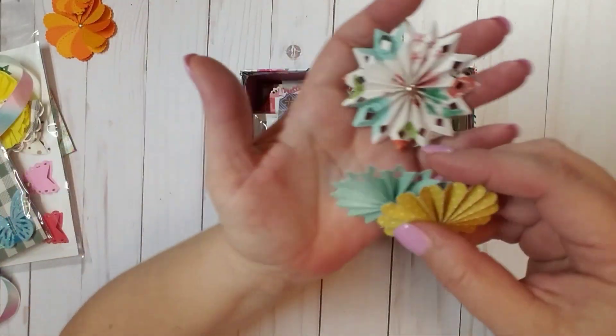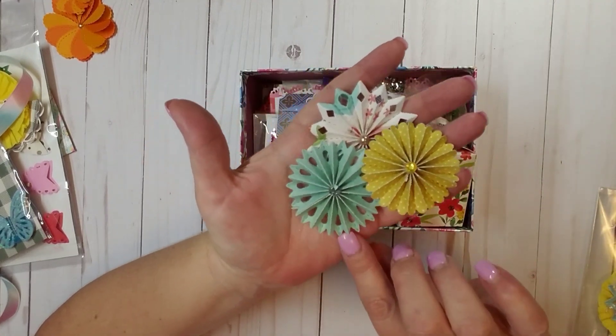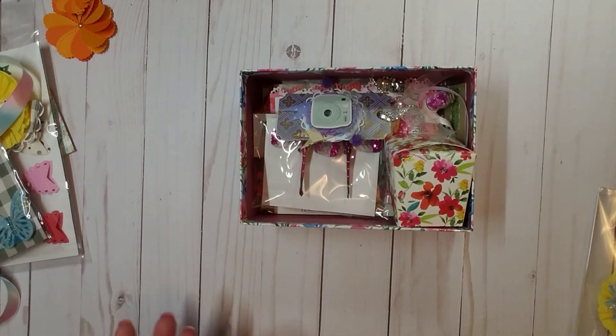And then she added more rosettes. This one is yellow polka dot paper. I love this blue paper. And then this one has a floral pattern on it. Absolutely love those. They are beautiful.